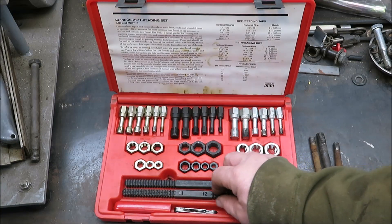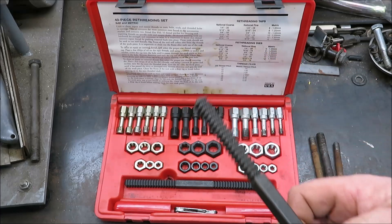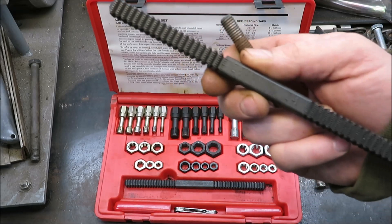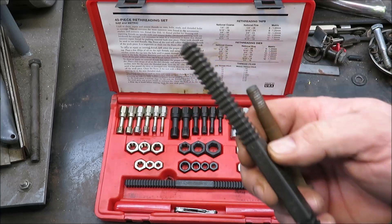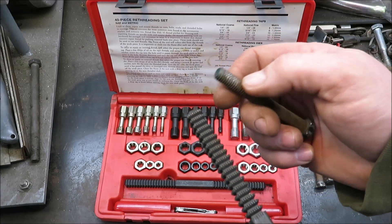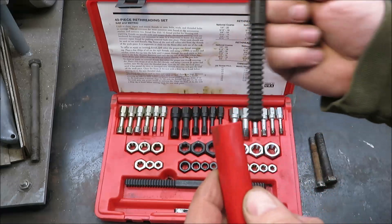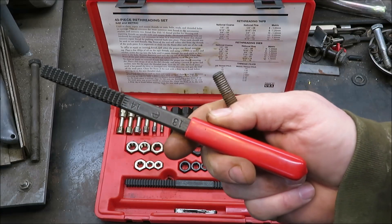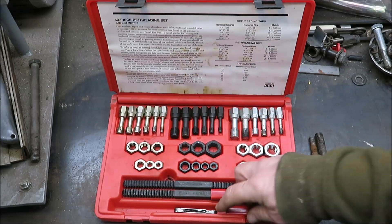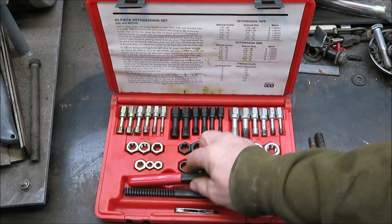You have a couple of thread files in here, and you could use these to clean a thread — say you had a big nick in it. You'd have to find out how many threads per inch this is, come to this one here, get the threads per inch, and then you could file those threads out. It does come with some handles — you just take the little handle and slide it on the end so it doesn't tear up your hands.